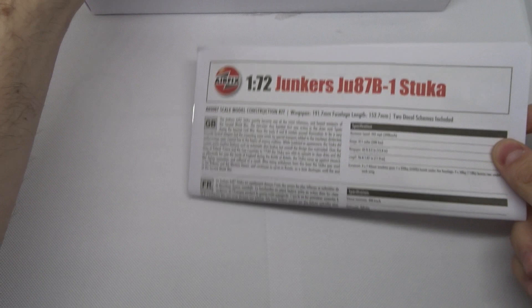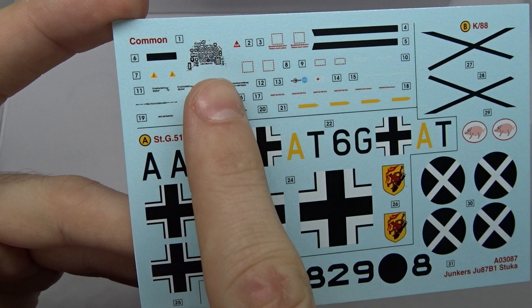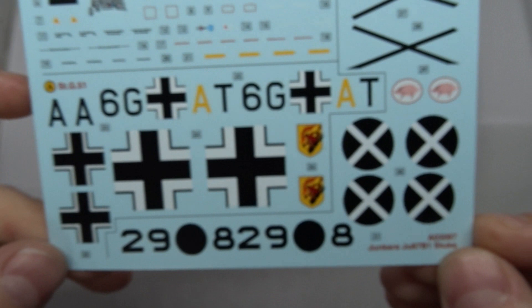In the box we get the decals. As I said there are two different versions, and the print quality is really good. You also get an instrument panel decal, but same as with the Messerschmitt 262 there are no swastikas. I'm sure most of you have those in your spare box. I like the little piggies here — they look really good.